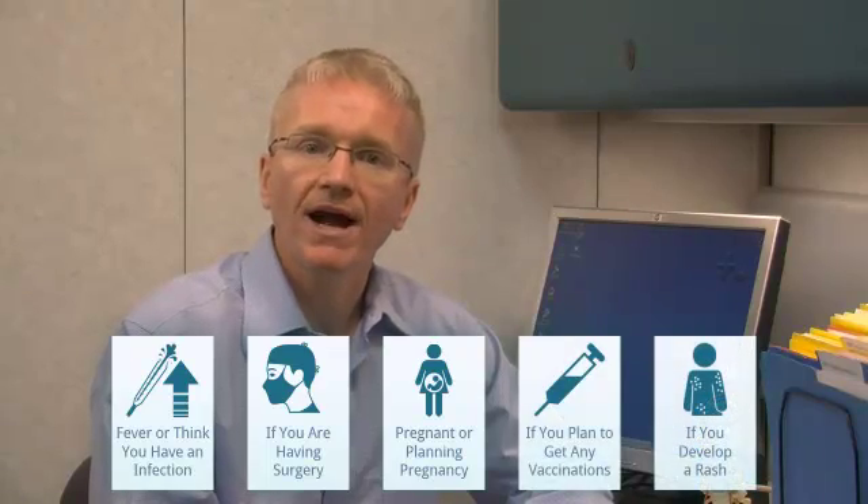For Certolizumab, there are a few other specific reasons to call your doctor: if you have a fever or think you have an infection, if you're planning surgery, if you're pregnant or planning to get pregnant, if you plan to get any vaccinations, or if you develop a rash.